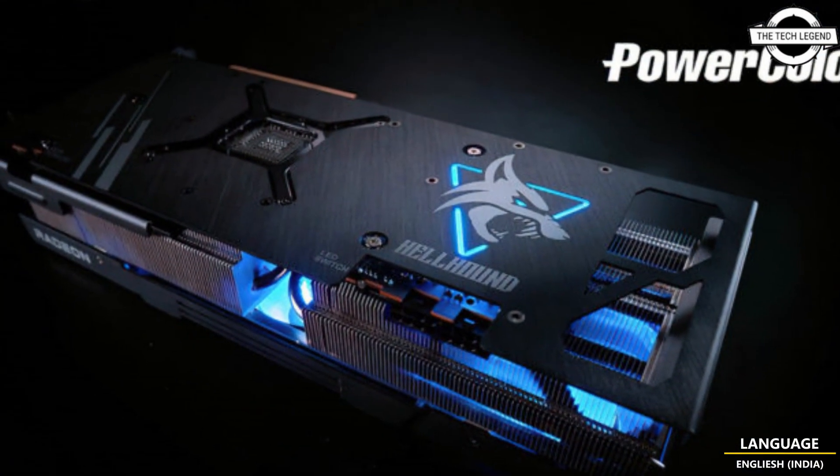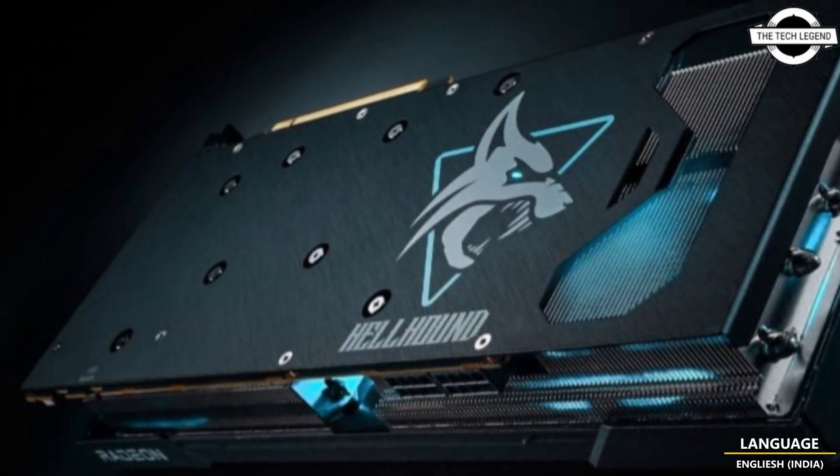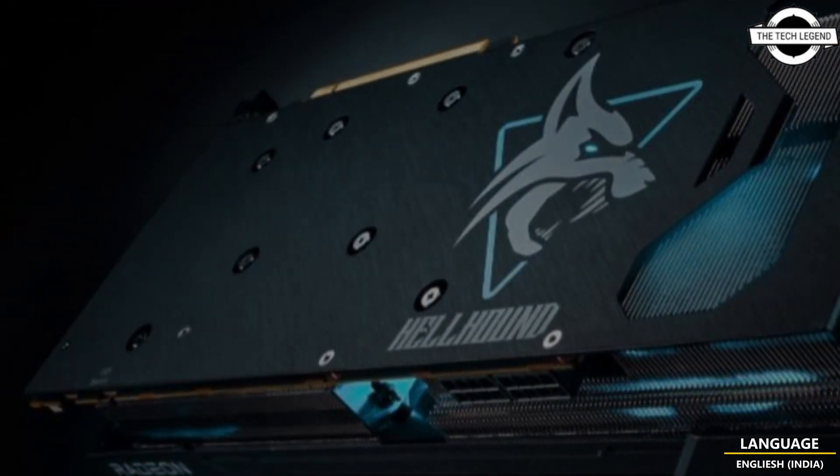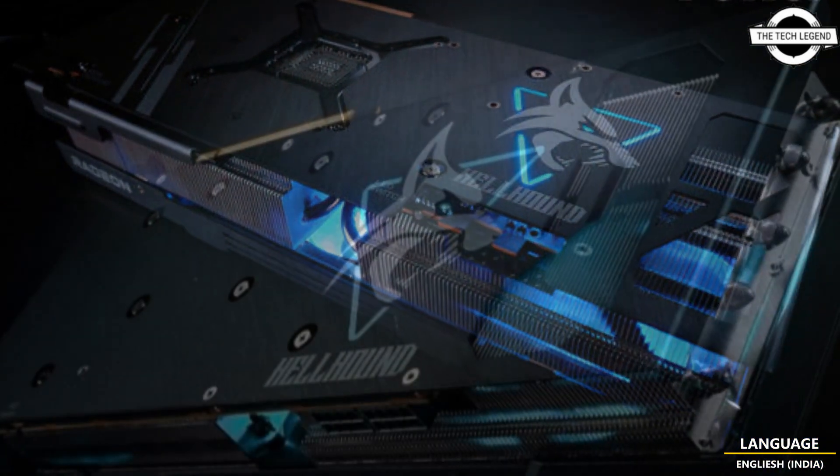This company is now teasing its first high-end Hellhound graphics card. While PowerColor is not naming the product SKU directly, the design feature shown is definitely not used by any existing Hellhound graphics card.